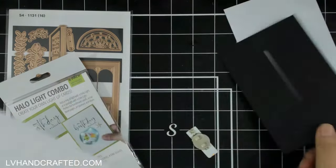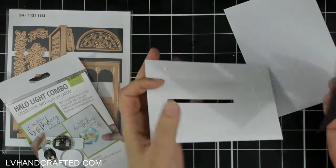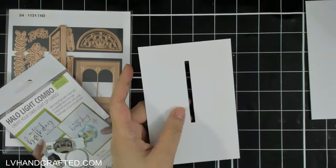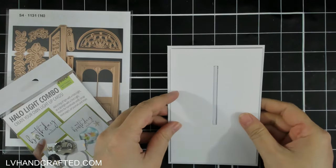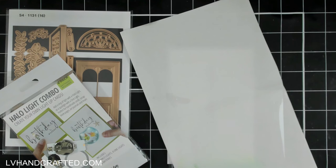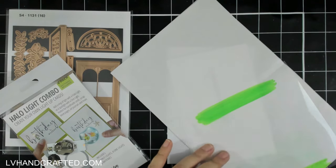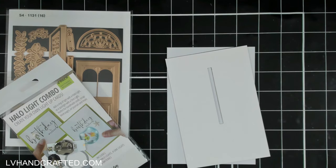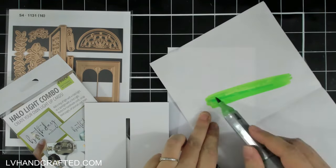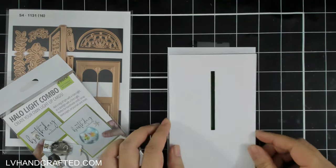I've cut another panel out of black cardstock and cut that same aperture from it as well. I'll attach that to the back of the white panel — it's going to act as a blackout layer so that when we turn the light on it doesn't create shadows where you can see the inner workings of the inside of the card. It's a little trick to make sure the foam you use to adhere the top panel isn't visible — just add another layer of cardstock behind your panel.